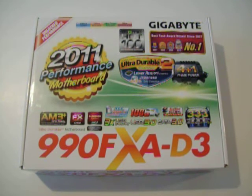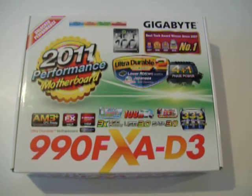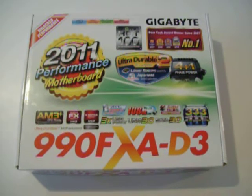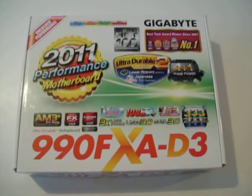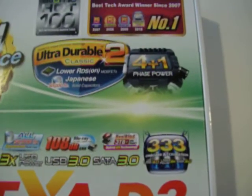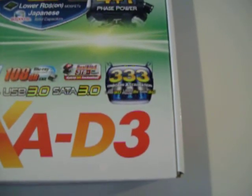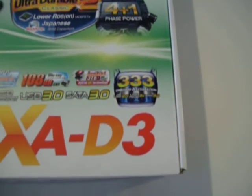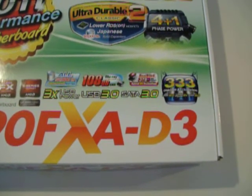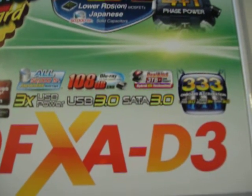The first thing Gigabyte's decided to show prominently is the UltraDurable II Classic logo, which suggests you get low RDS MOSFETs — lower resistance MOSFETs that should have lower power consumption. It actually uses a 4 plus 1 phase VRM scheme for the CPU power. It also has Gigabyte's 333 onboard acceleration, their branding for three things combined: 3x USB power, USB 3.0, and SATA 3.0, which is SATA 6 Gigabit.